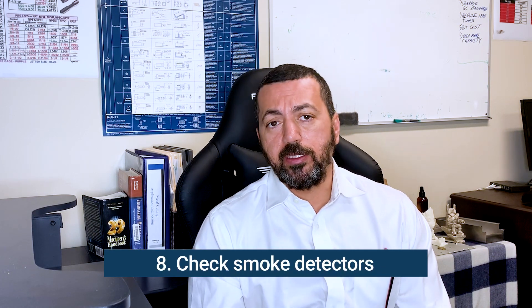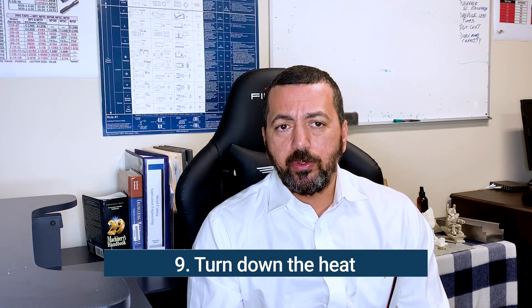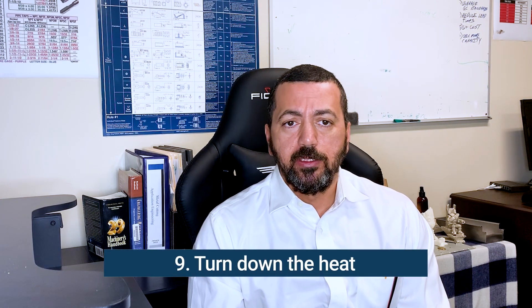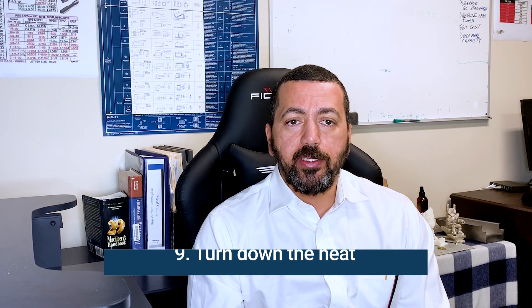Check your smoke detector — you can make this part of your annual process. And finally, as you're walking out the door, just turn the heat down to 60. This will help you a little on the power bill. That's about it. If you can think of anything else, add it to the comments below on this YouTube channel. Thank you and happy holidays.